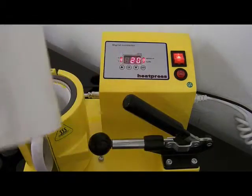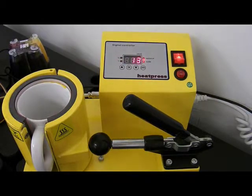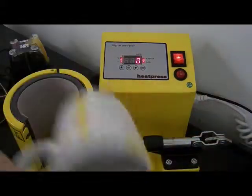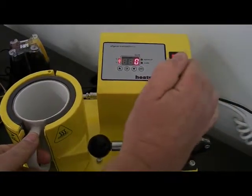I've still got my spare mug that I use to keep the heat up. When I take the finished mug out, I'm going to pop my other mug straight back in. The audible alarm signals the mug is finished - I'm going to take this one out and put it on the side, and straight away pop my replacement mug in.